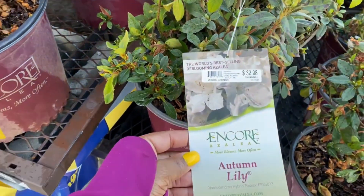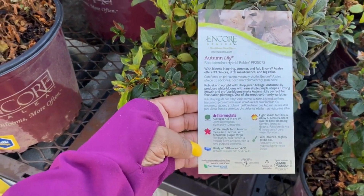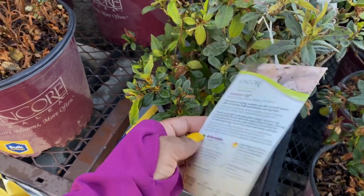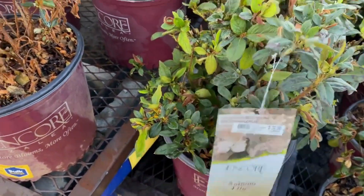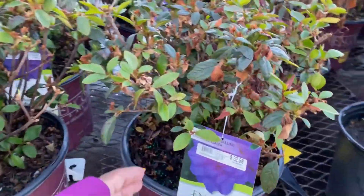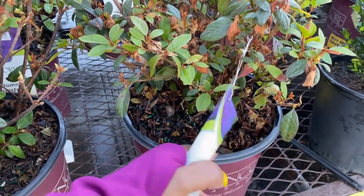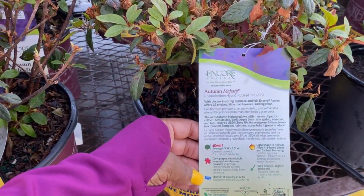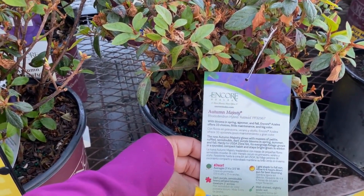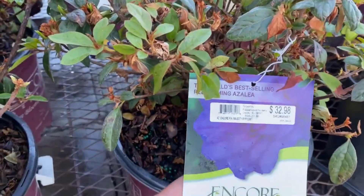Here is the Autumn Lily for $32.98 as well — three-gallon pot, zone 6, 8 through 10. 4.5 feet in height and four feet wide. I see a purple one right here. This is the Autumn Majesty, $32.98, three-gallon pot, zone 6, 8 through 10. This one gets 3 feet in height by 3.5 feet in width. That purple is gorgeous.